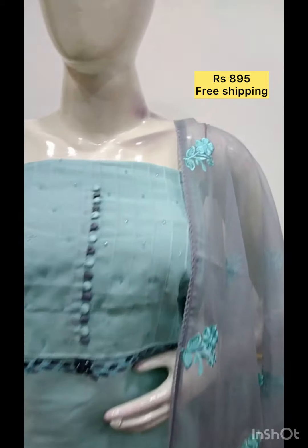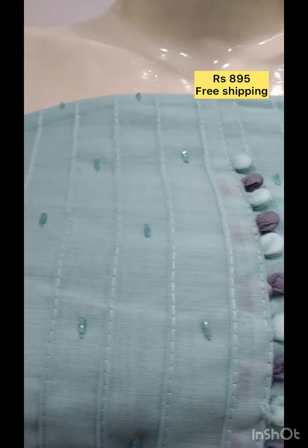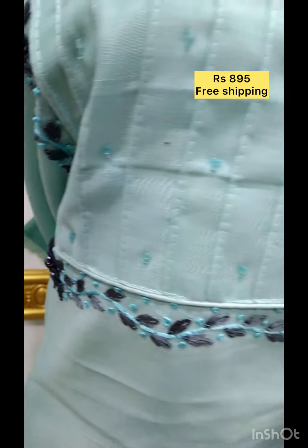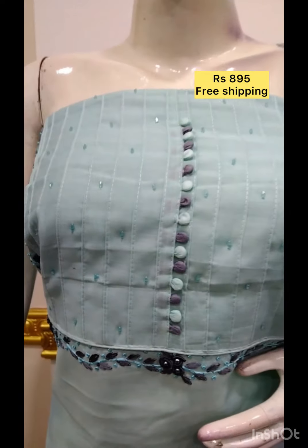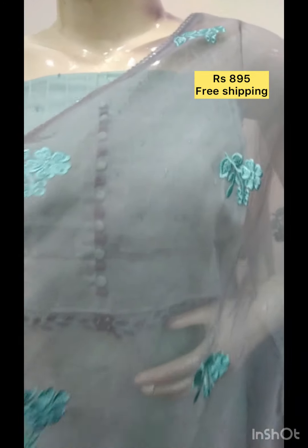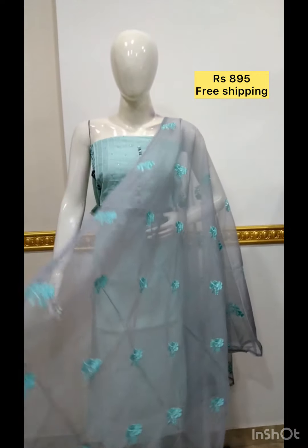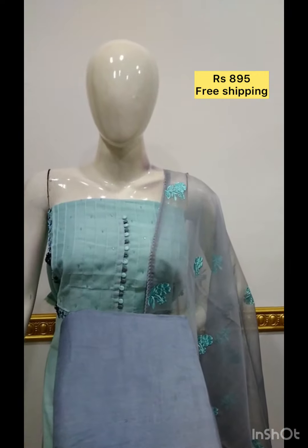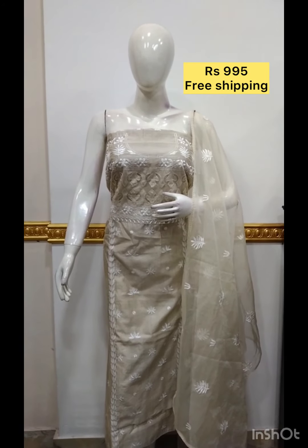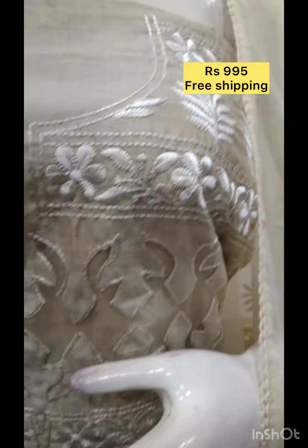The first top is silk fabric. It has a bottom contrast color with organza fabric. The color of the fabric is the bottom contrast. The top is the gadi silk fabric. The top is the cut work, and the fabric is the same color.